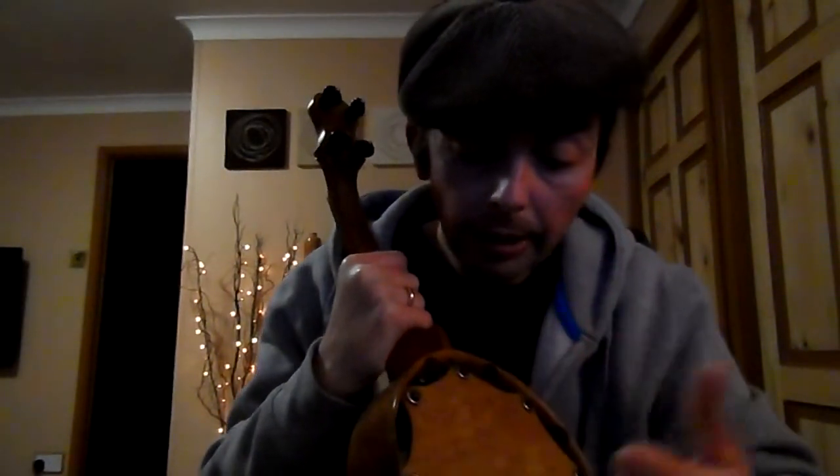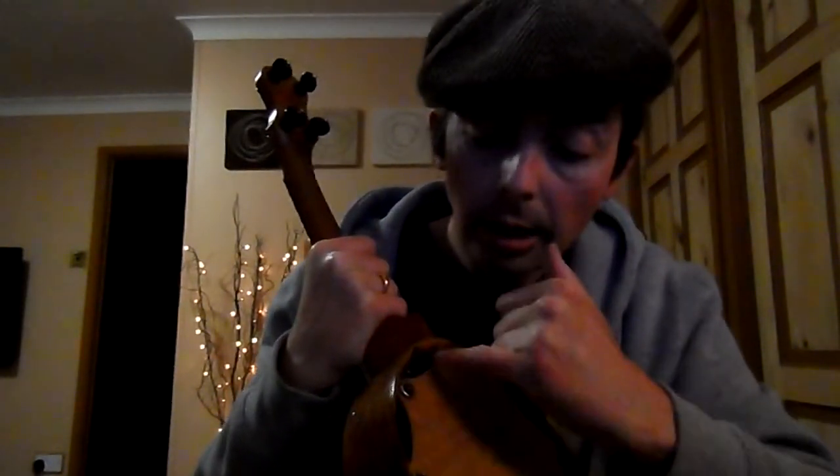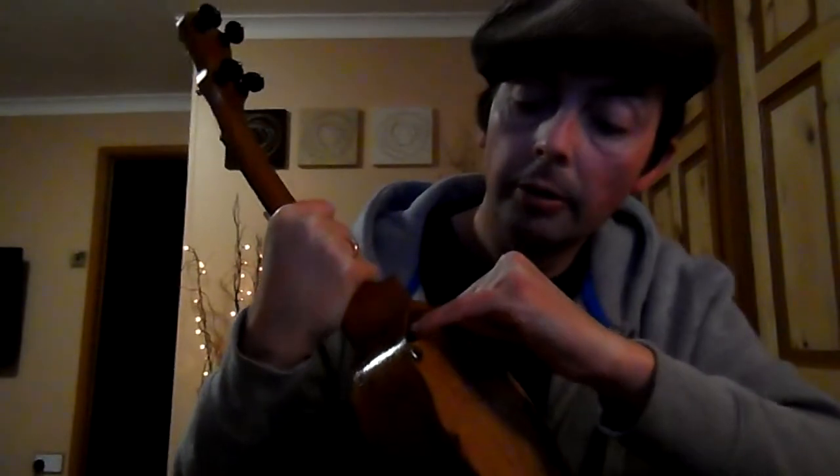The unique thing about the Keech banjulele is the back. It's got a plate here attached to the drum and then there's a second set of tighteners for the drum, so there's two different ways to adjust the tension, which gives a lot of scope for playing around.